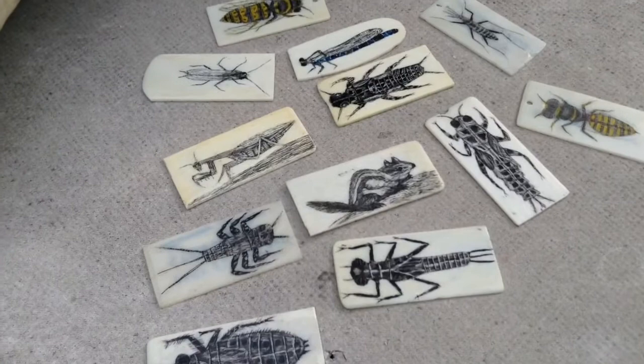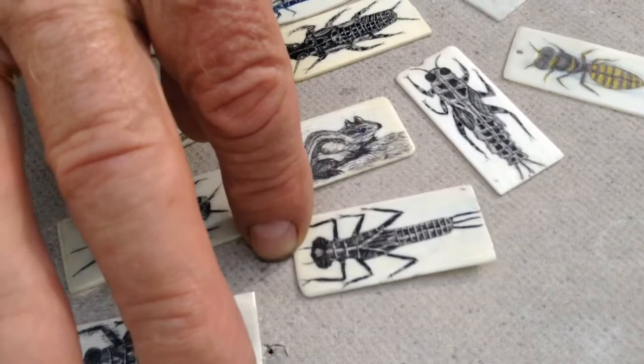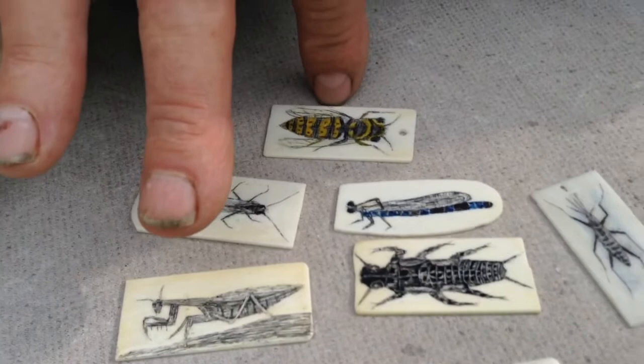So what have we got here on these piano keys? This is a dragonfly nymph. This is a mayfly nymph. This is a stonefly. This is a wasp. That's a mosquito, this is a praying mantis, and this is a wasp. And then right in the middle we got a little squirrel.